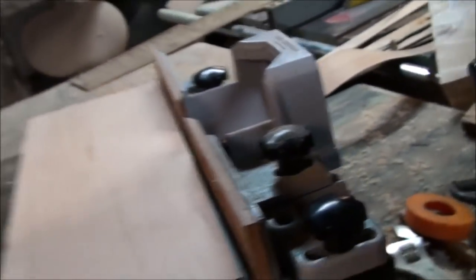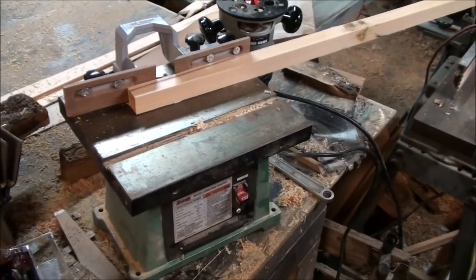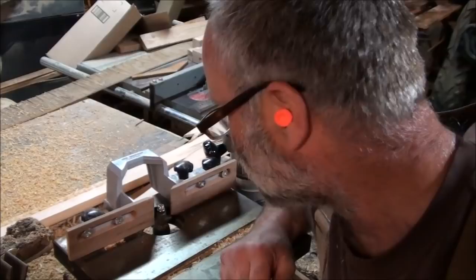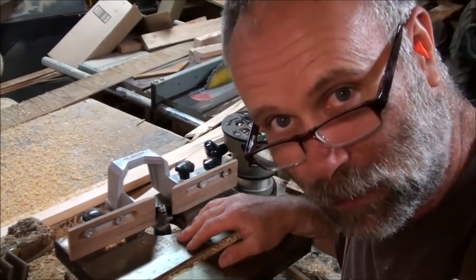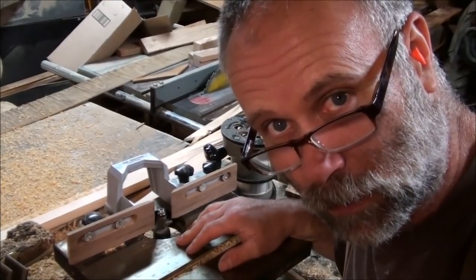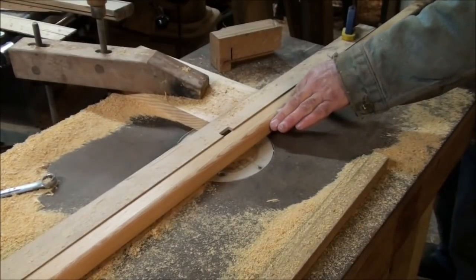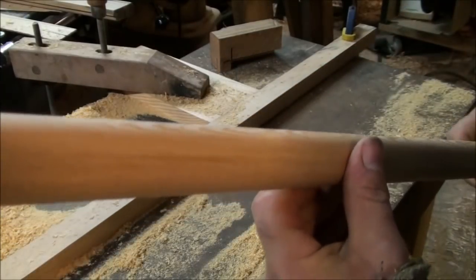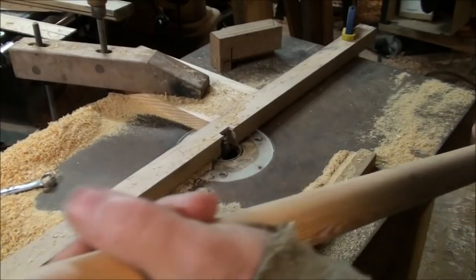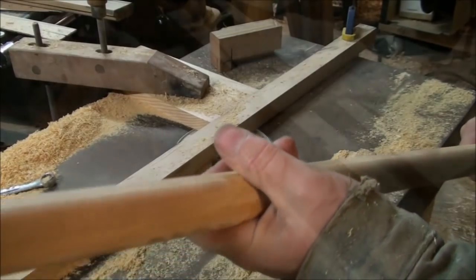I'll get this plugged into our solar. Something's wrong with my shaper motor, so I'm going to go with Plan B and use my old router table that I built a while back. It's not perfectly round, but it'll do just fine for the job. I'll sand it down and prepare it for staining.